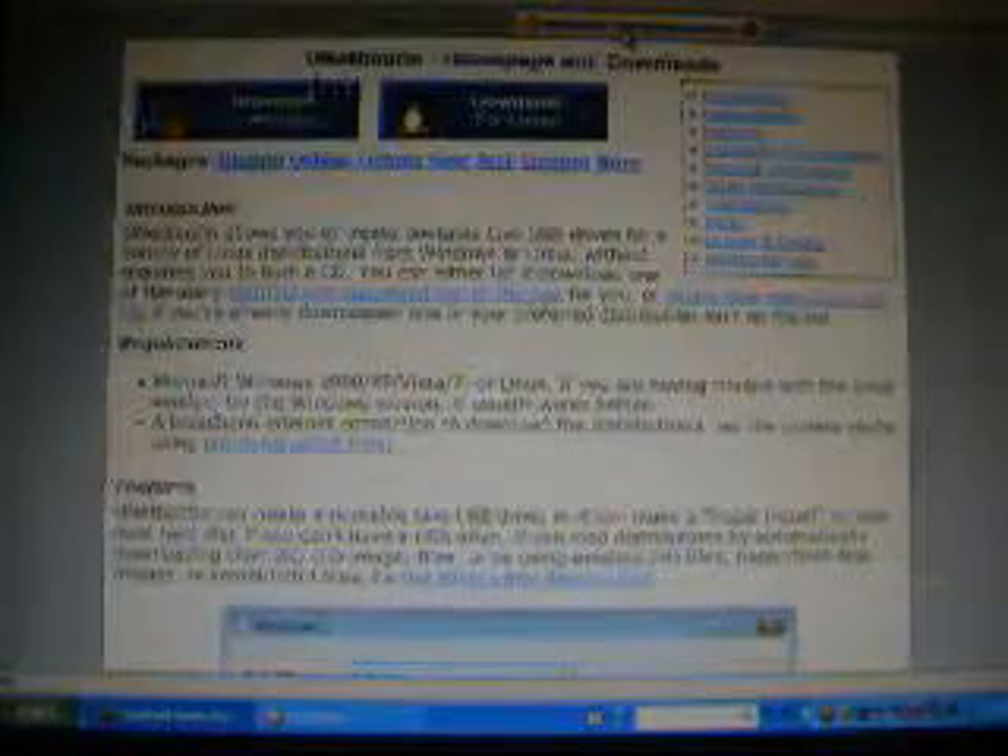So once you download it, it's going to look like this right here, right where my mouse is — I'll highlight it. Then to make a bootable flash drive, you're going to need a program called UNetbootin, that is unetbootin.sourceforge.net.